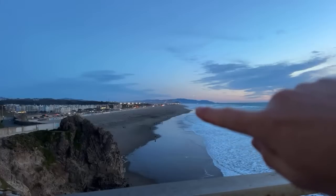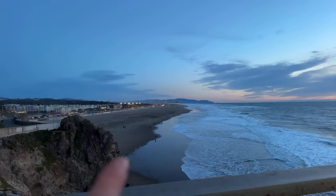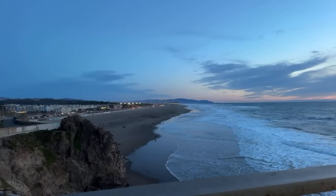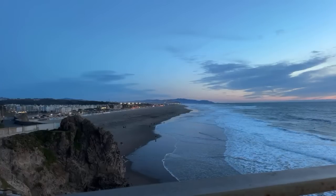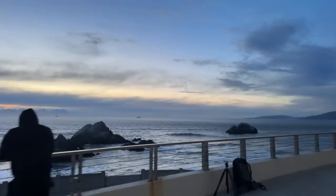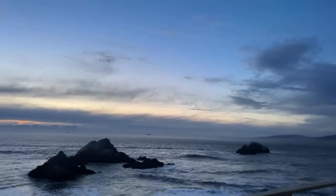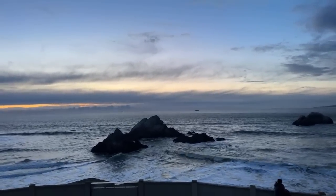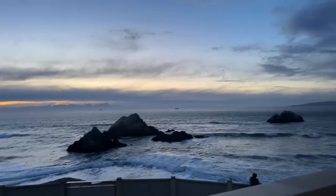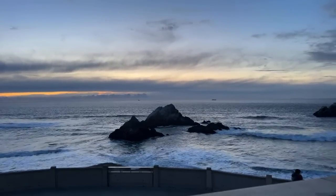Down there is all Ocean Beach, and out there in the distance is Pacifica — this right here would be the Sunset District of San Francisco. Should we take a look at the other rock? Let's get a different view — we've been looking at this too long. Let's try something else. Might be worth doing one more long exposure of this rock.